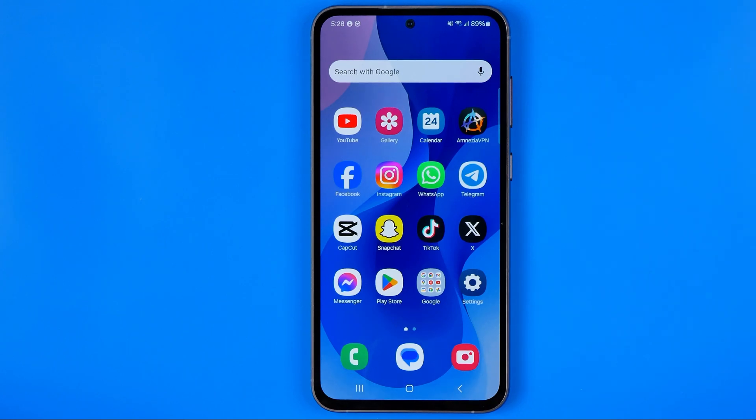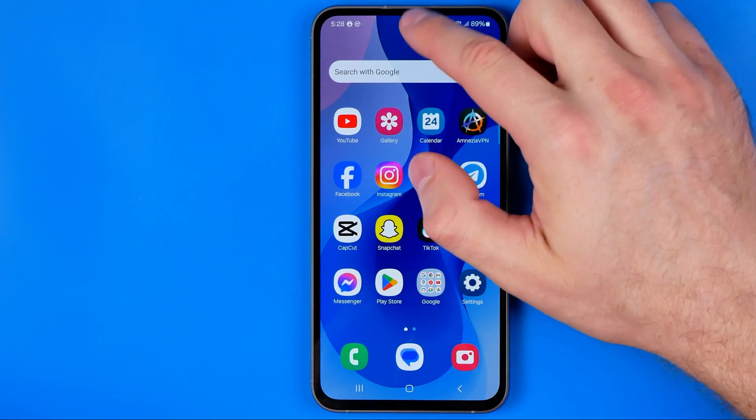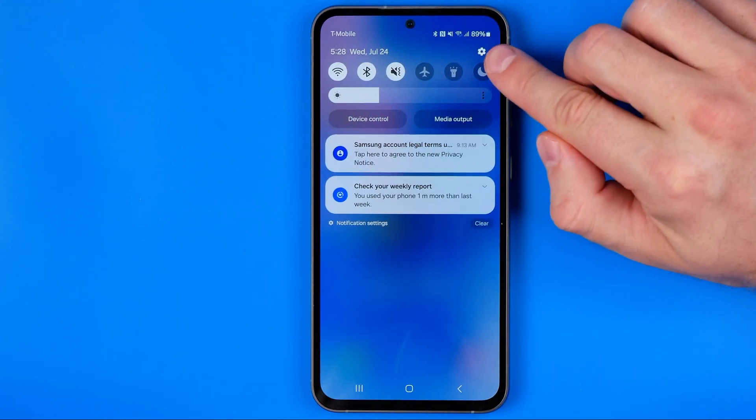Let's get started. First we need to head over to Settings. The easiest way to do so is just swipe down from the top of the screen and then tap that gear icon.